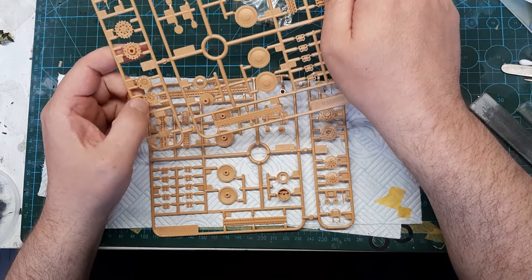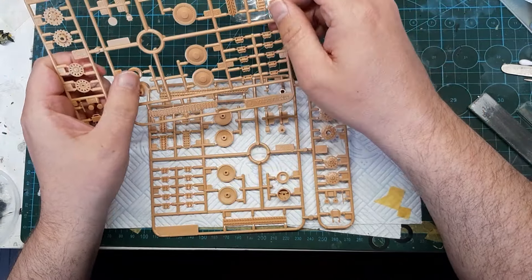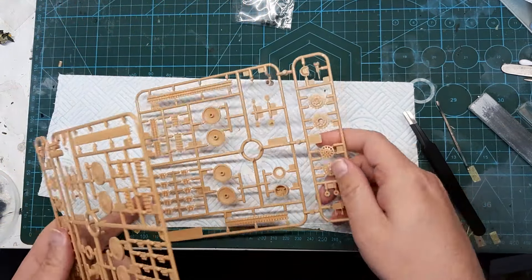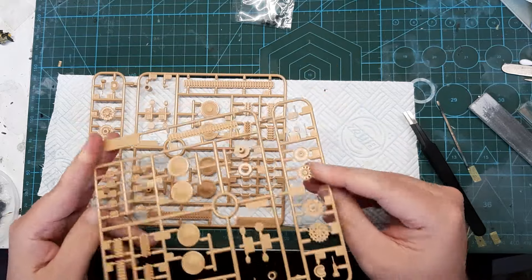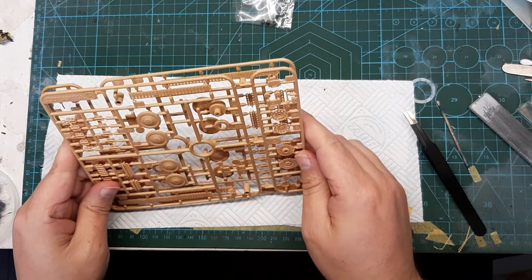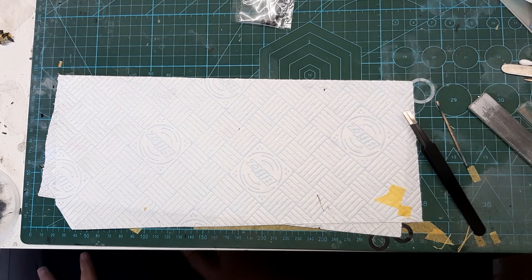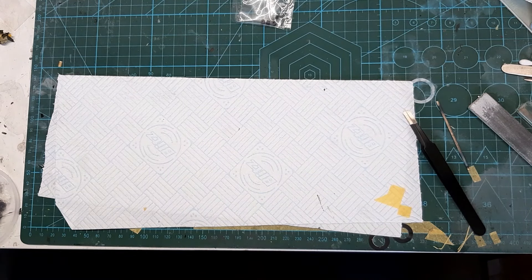This one has also got the P-sprue, so it's got different versions. It has the bits for mounting the weight in the hole. Obviously they planned this kit out with a lot of different options — there's the Marder 3M I built, and the Hetzer, which I did an inbox review of, and the 38T Panzerkampfwagen.